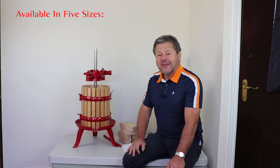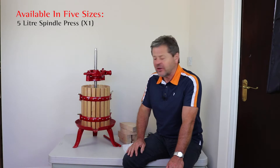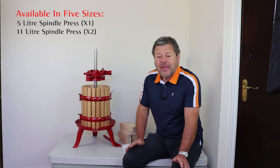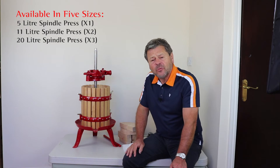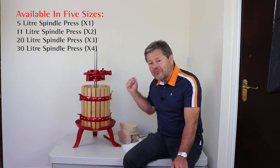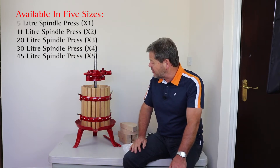We get the spindle press from Italy, a traditional company that's been in business for well over 100 years. They've been making this press for people who have mainly been making wine from grape juice, and we've obviously adapted it to be able to press all sorts of fruit other than just grapes. It is very much the traditional wine press that they've used over the years.